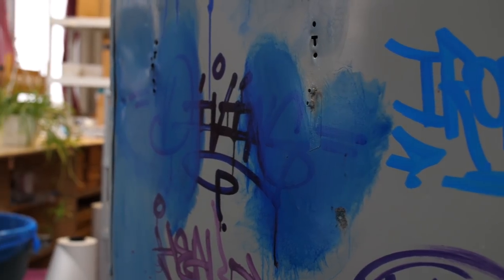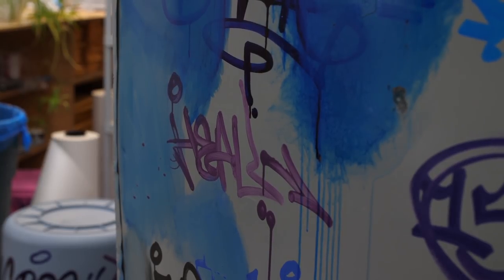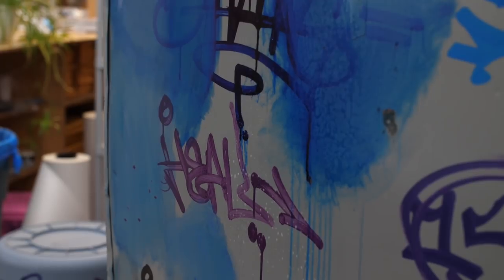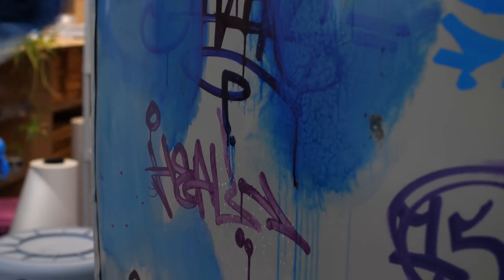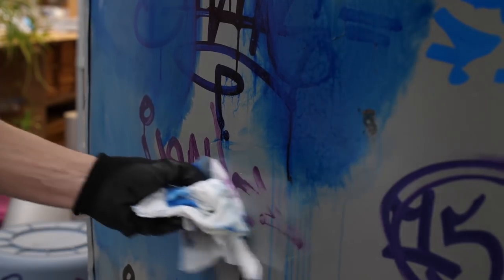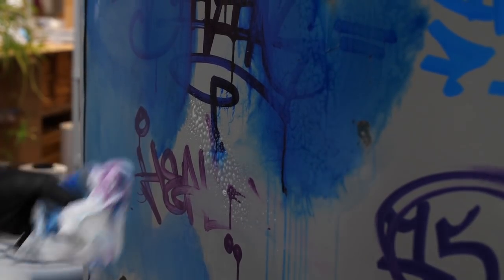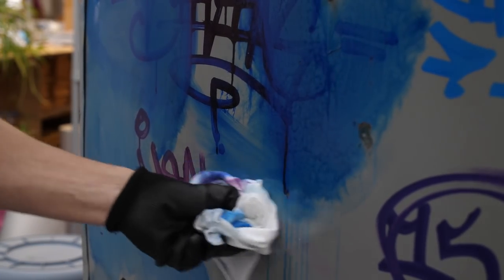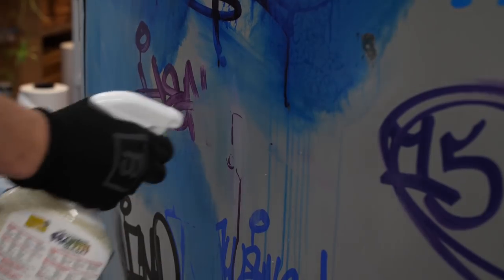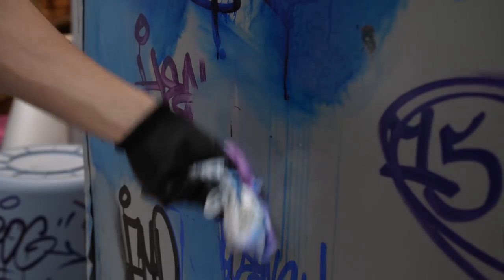The Ginobo came off quite easily with the methyl hydrate and I'm expecting it to come off easily with this product as well. Give it a bit of a spray, let it hang in there, then wipe the Ginobo. Just know that if you're writing on any metal surfaces and you want them to stay there, I wouldn't use Ginobo for that purpose — it'll come off pretty easily.